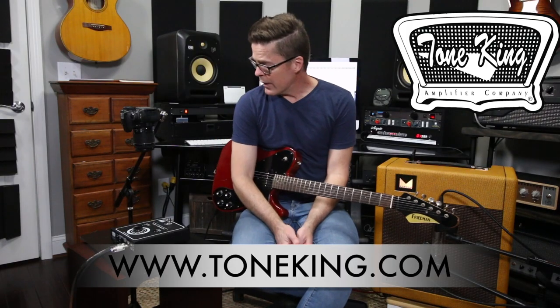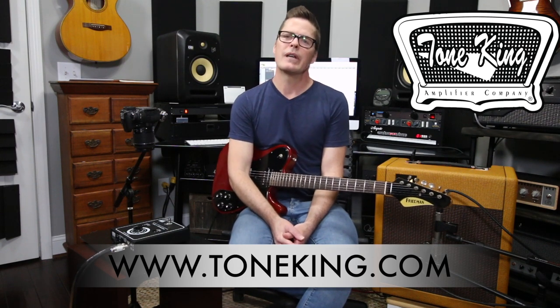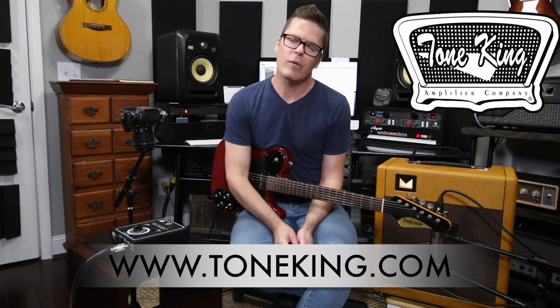For further information, go to the Tone King website. As always, I really appreciate you guys tuning in and I'll have another demo video for you soon. Thanks for tuning in.